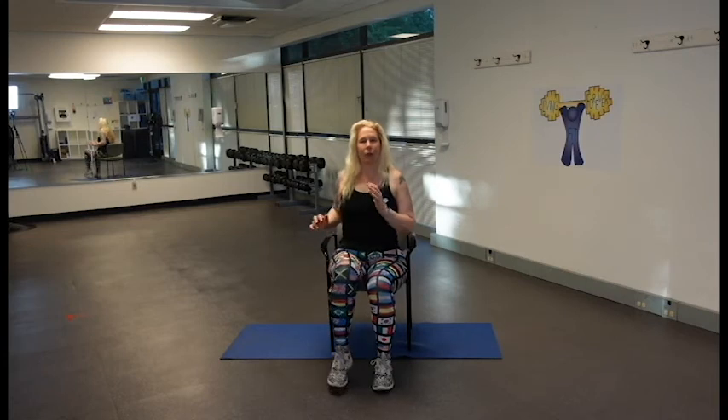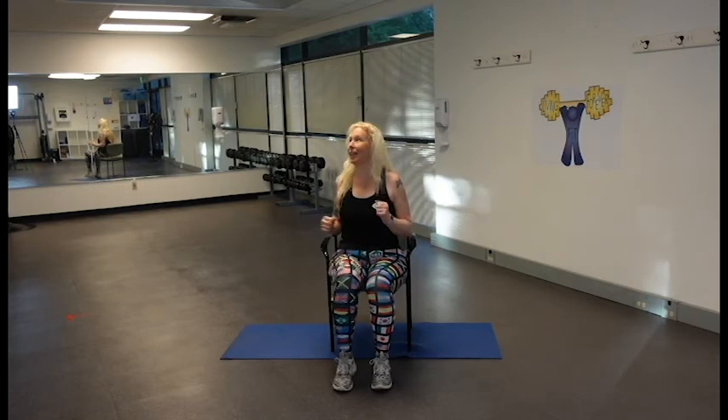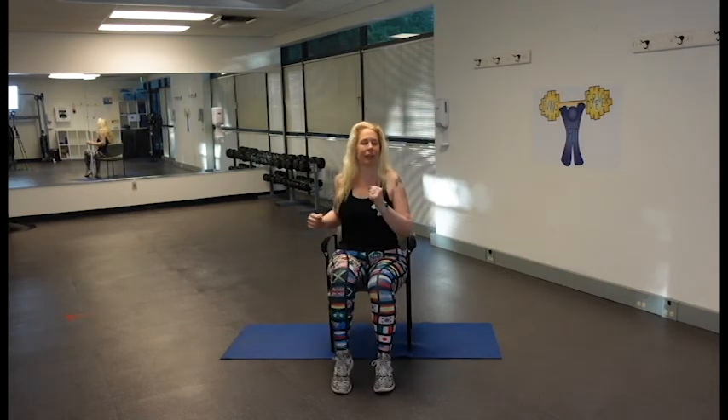We're just going to go for a little walk — let the heart rate come down nice and easy. Remember to breathe. Remember you can just lift the heels.